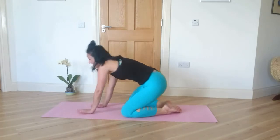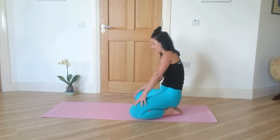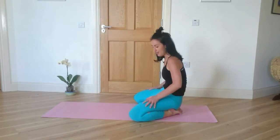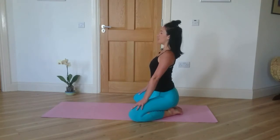Bring your big toes to touch, your knees wide, sit as far back onto your heels as you can. Take an inhale and expand your chest and lengthen your spine.